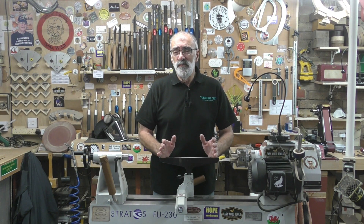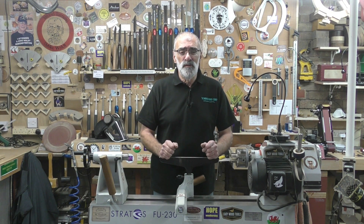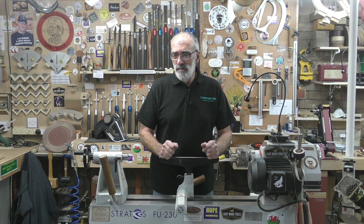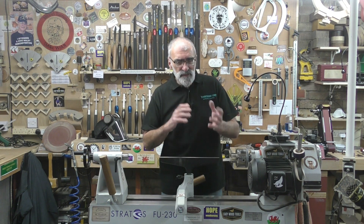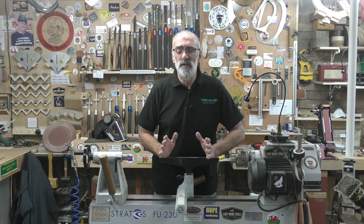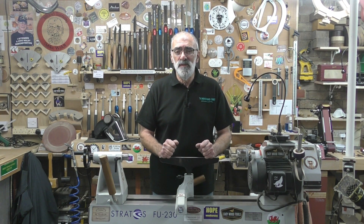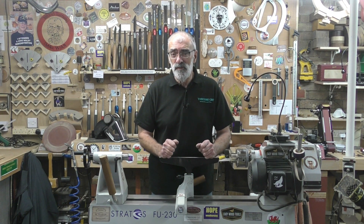I've been intrigued with the Sorby ProEdge - I've seen it demonstrated, I've actually used it at a show and was impressed with it, but it took a little while to decide to take the plunge. I decided a couple of weeks ago to buy one, so I bought mine from Ed Oliver at Oliver's Woodturning.